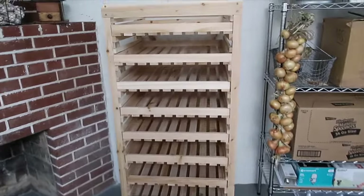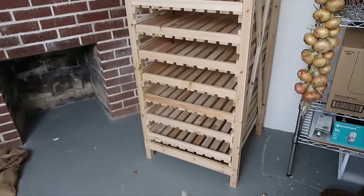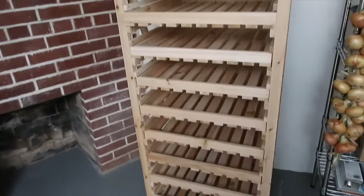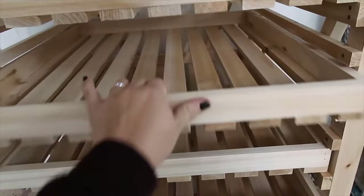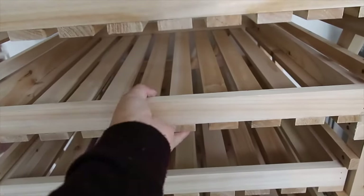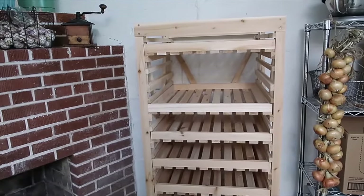That was surprisingly easy to put together. I'm so pleasantly surprised because usually I have a harder time putting things together. We've got nine drawers and they're all very easy to pull out and push in. Also, if you've got taller things you want to store, you can just pull a whole drawer out altogether and put your taller things in there. At this point, I'm just going to organize everything on the shelves and around it, and then we'll take a look at how everything looks in the end.